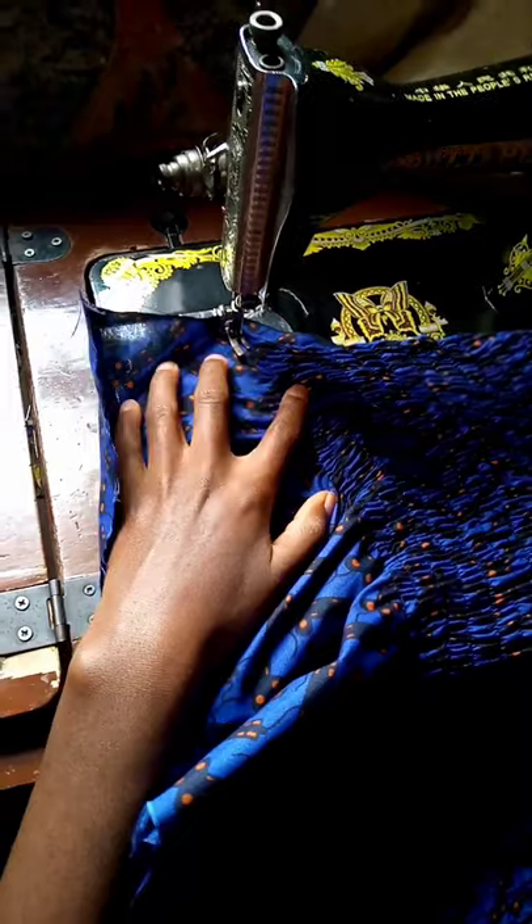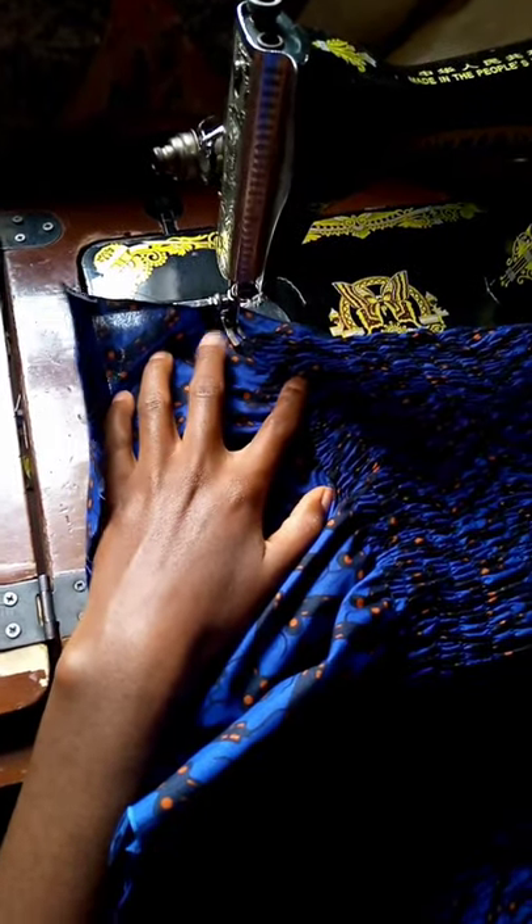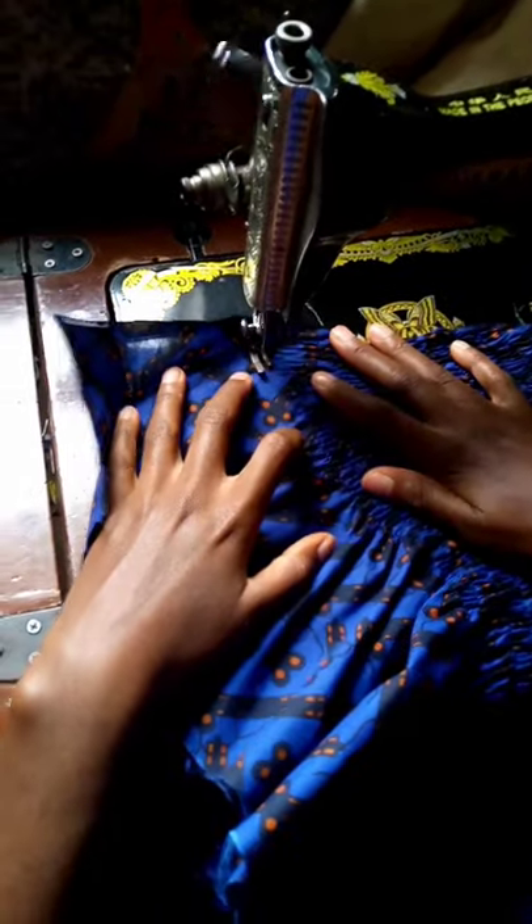Now we've shirred about half of it — we're ready. I just wanted to show you quickly how it looks so far.